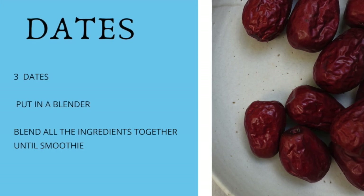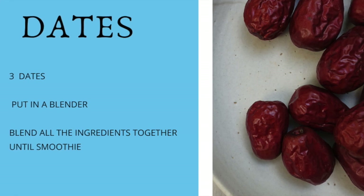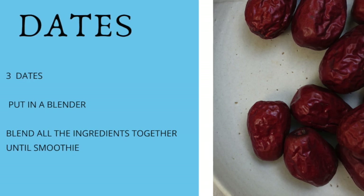It's up to you. Put the dates in the blender and blend all those ingredients together until you get the consistency that you want, and that's it — they're ready.